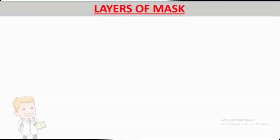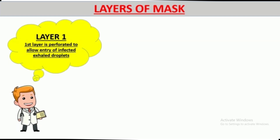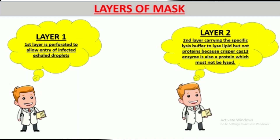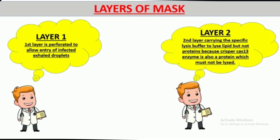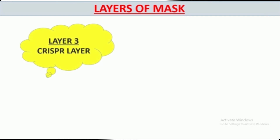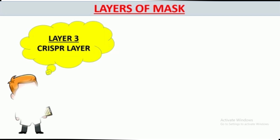These are the layers of our mask. The first layer is a perforated layer which allows the entry of infected exhaled droplets. The second layer is the lysis buffer layer, which carries a specific lysis buffer to lyse lipids but not proteins, because the CRISPR Cas13 enzyme is also a protein which must not be lysed. The third layer is the CRISPR layer; the CRISPR enzyme is adsorbed onto a nanofibrous membrane for protection. Water droplets dried in the first two layers will not degrade the CRISPR enzyme in the third layer. The last layer is the barrier layer, which prevents the entry of the virus.